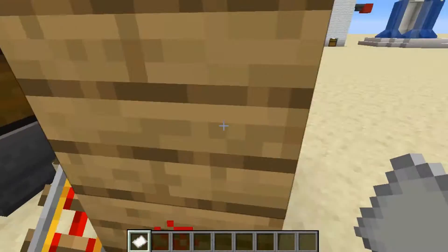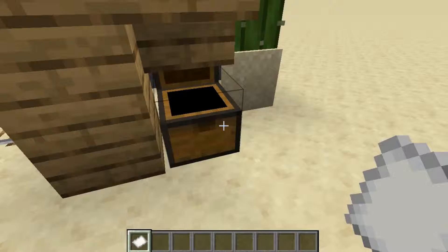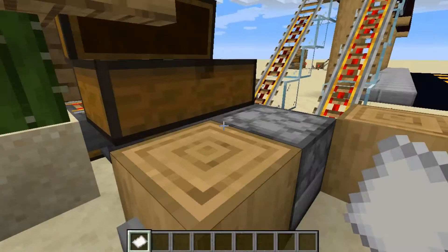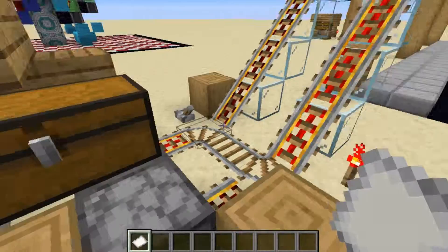Over here you'll have your chests and your minecarts so that you can remake them and place them back in here, which is your large storage of chest minecarts.